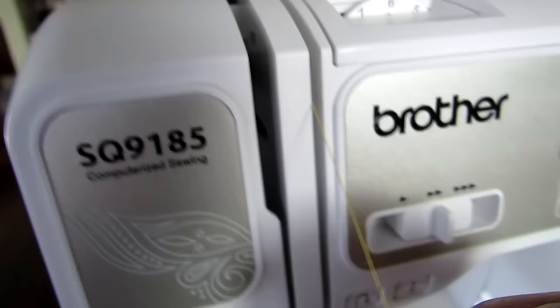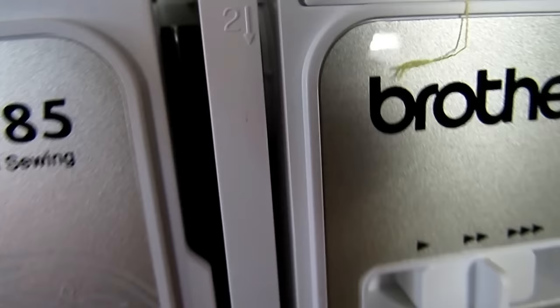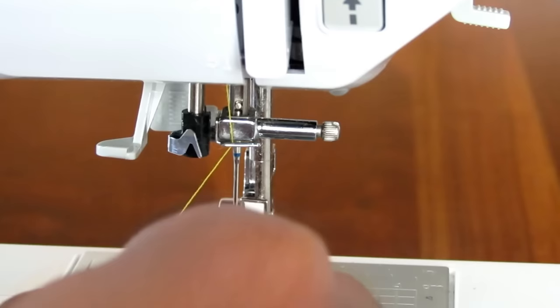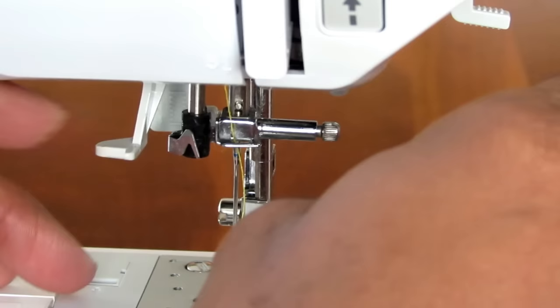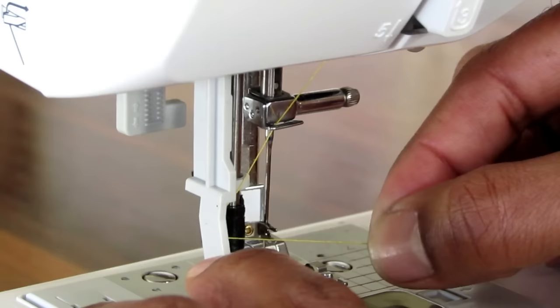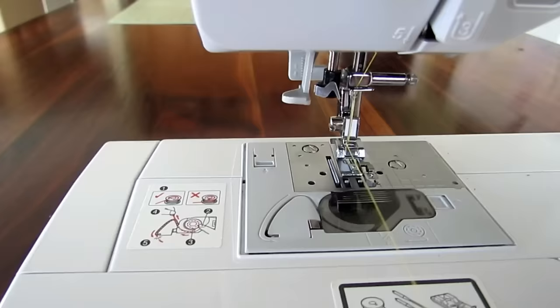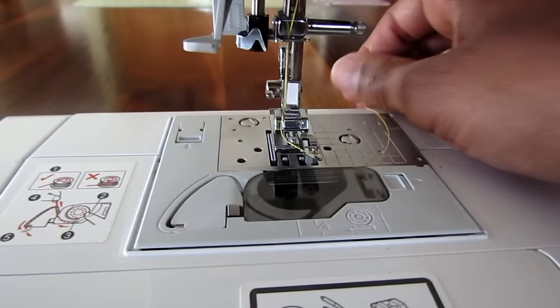Once your thread is on, you take it and have your thread come into that little groove right there. Then you go through this little V-shape tensioner, then simply follow it all the way down. You can see where it says three, then you come up and make sure you get your thread in that loop. Then you come on down and thread it right in here. Once threaded, I like to put it into whatever foot I'm using so the thread stays out of the way.